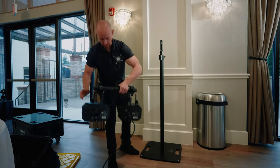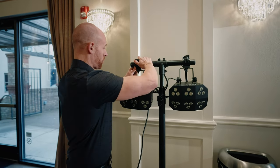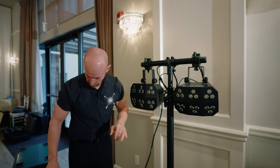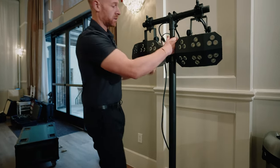You're going to take your lighting tree, put it here, and then you can angle your lights however you want — you can adjust these if they need to be adjusted. The whole point of this is to be super quick, which is why we have this setup.